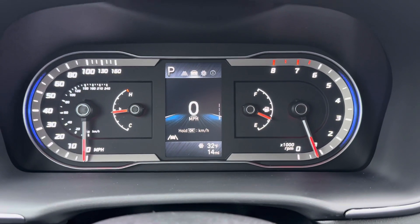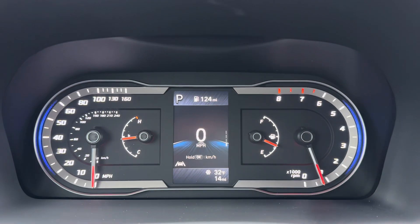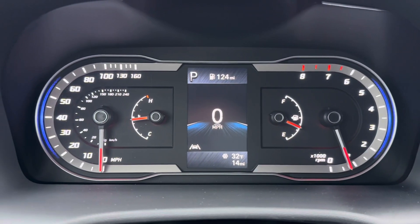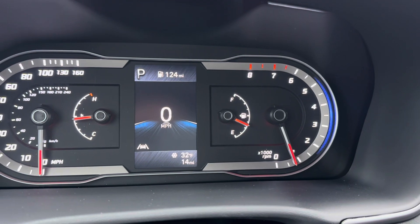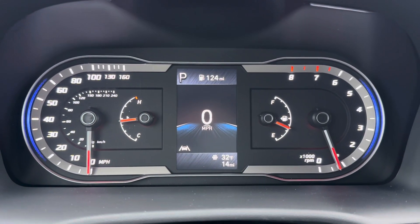That covers all of the cluster screens — whatever screen you leave it on is the screen it will stay on, and many people like leaving it on the digital speed display. Other items on the dash are pretty self-explanatory: you have your analog speed to the far left, your tachometer to the far right, your fuel display just inside of that, and then your engine temperature on the other side.